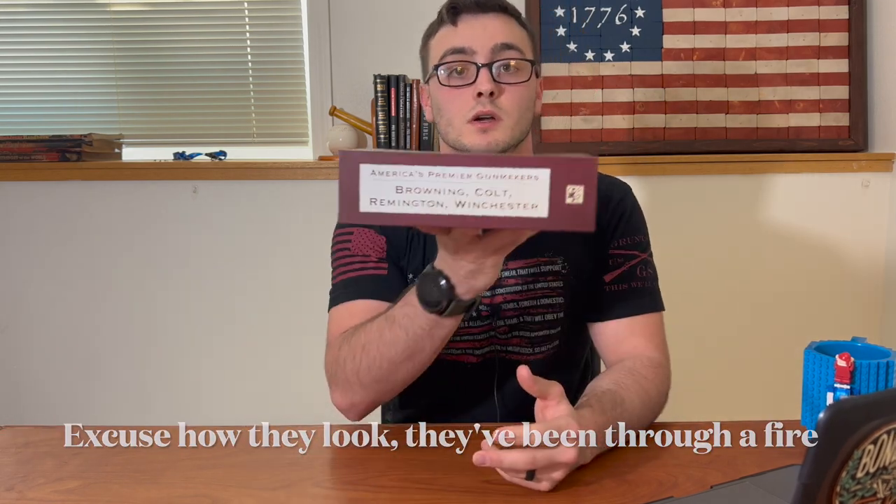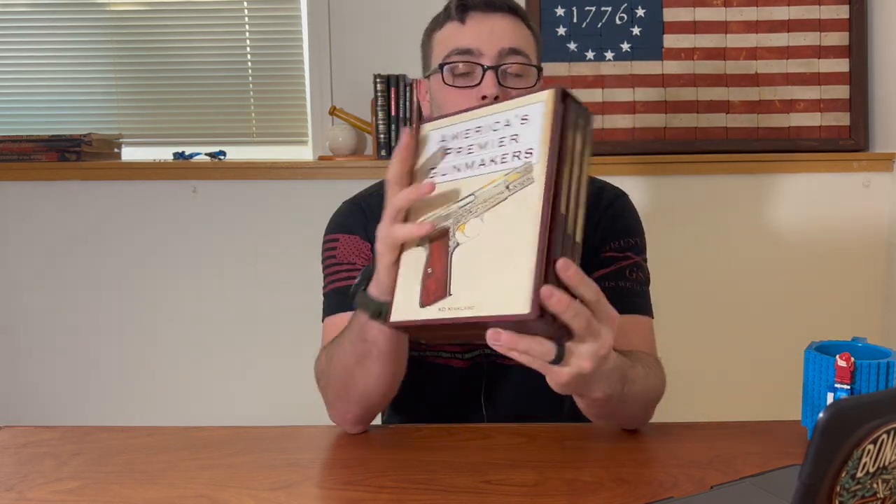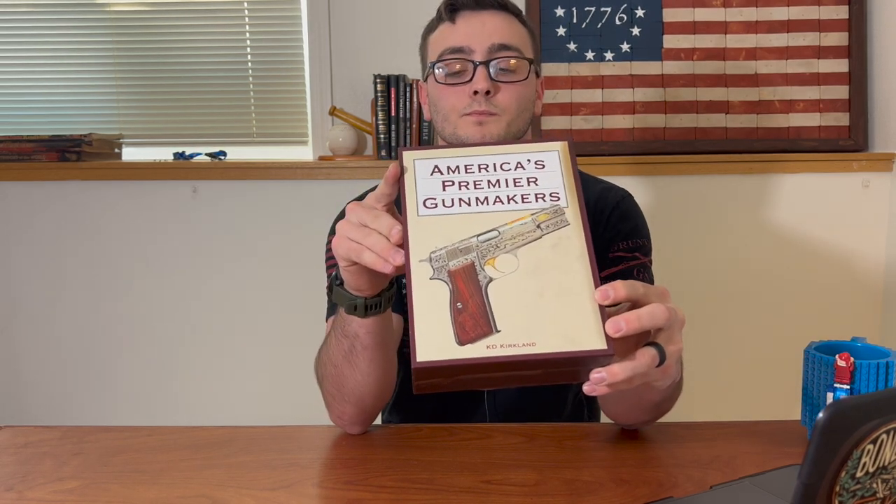Gunsmith Kinks 1 and 2 are really good books — I'll link everything in the description along with the SDI website. You can also get books about the history of different manufacturers like Remington, Winchester, Henry. I've got Gunsmith Kinks 2 here, and America's Premier Gunmakers covering Browning, Colt, Remington, and Winchester. I'll link these in the description as well.